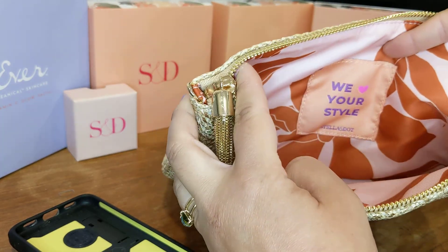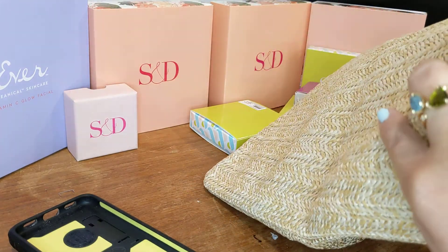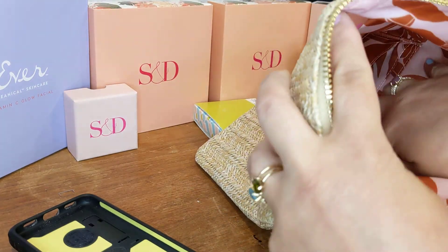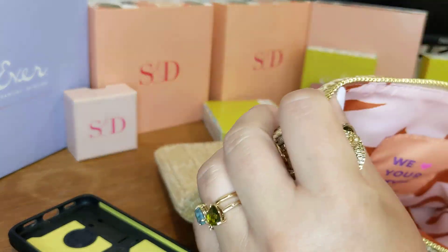This is a very expansive bag. We have one, two, three — six credit card slits in the bottom, so you can really stack that.